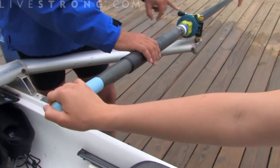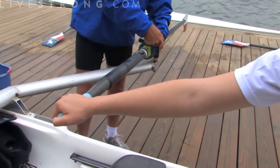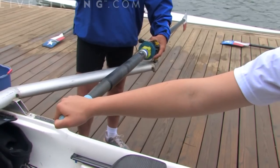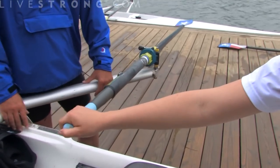We square the blades by turning our fingers and locking the blade straight up and down. There's a flat spot that matches up with another flat spot in the oar lock that helps it seat itself. Then we go ahead and turn it back to the feather position and it locks itself into place.